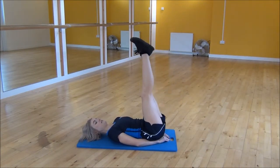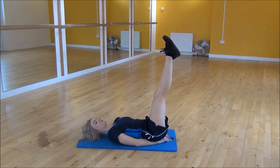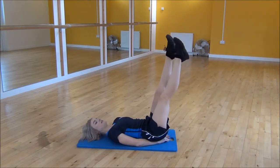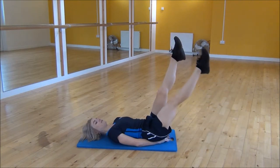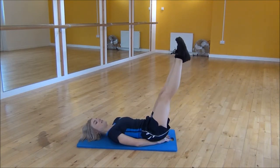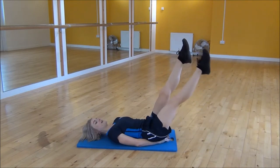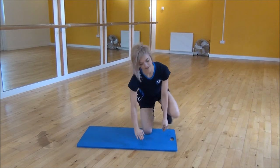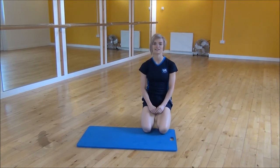From there, lift both legs up into the air and do one leg at a time — drop it down towards the floor, bring it back up, then swap to the other side. Keep your core nice and tight and make sure your lower back doesn't arch. And that's the lying single leg raise.